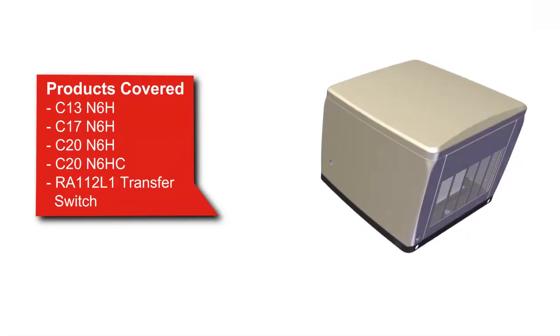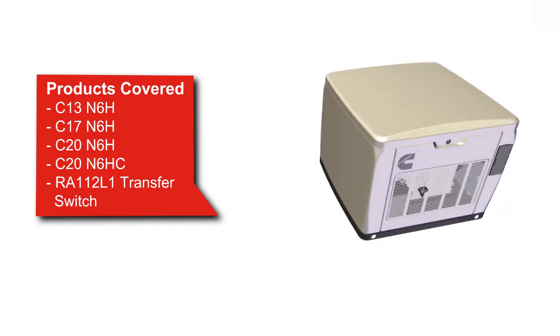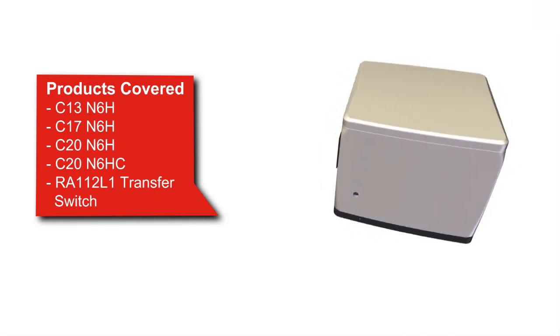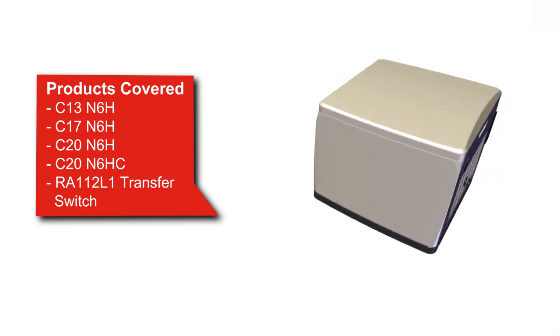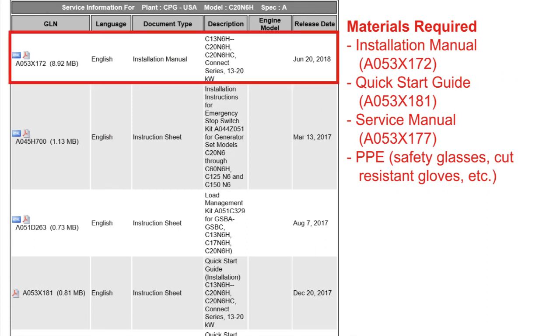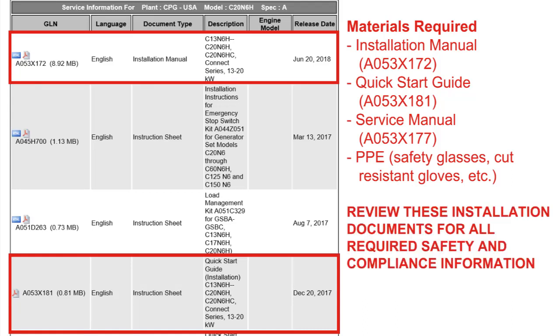Hello, and welcome to this short video on Cummins air-cooled generator set installation. The objective of this video is to provide examples for configuration of the electronic control of the generator set. This video covers C13 through C20 N6H product models. Installation steps are found in the Installation Manual and the Quick Start Installation Guide on QuickServe Online. This video is not a substitute for those documents — refer to them before attempting installation for all required safety, compliance information, and complete procedures.